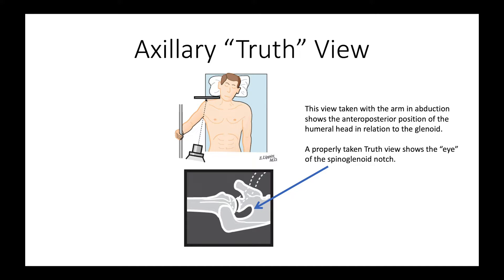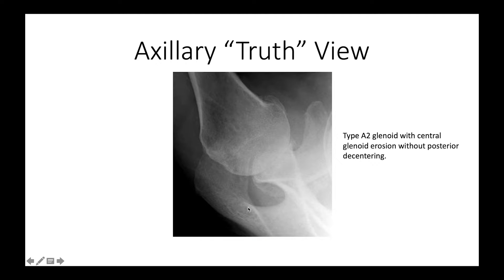The third view is what we call the axillary truth view, which is taken with the arm in abduction away from the side. This shows the AP position of the humeral head in relation to the glenoid. It's important that this be oriented properly so we can see what we call the eye, or the spinal glenoid notch, as shown here. Here's a good example of a truth view with the spinal glenoid notch visible.